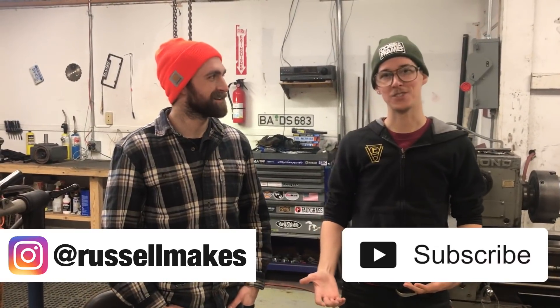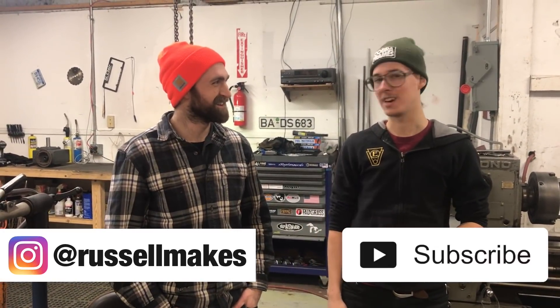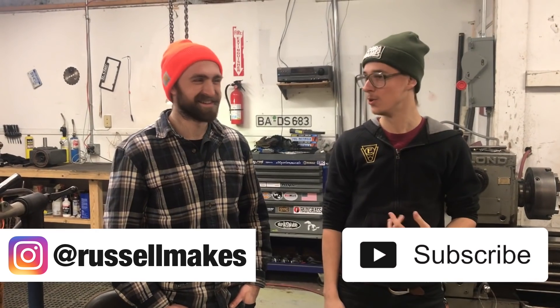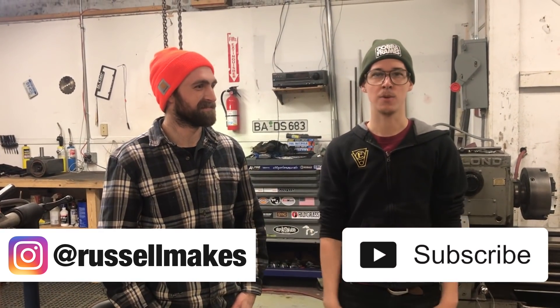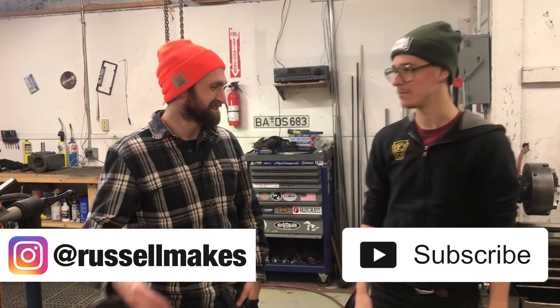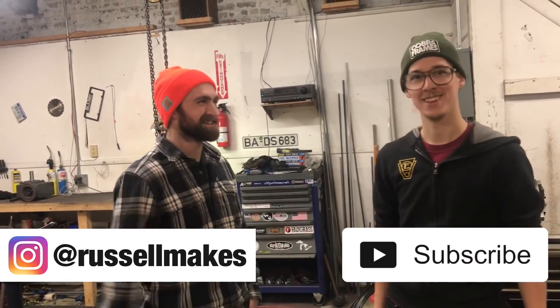Thanks for showing us around the shop. It's pretty badass what you've got going on here, and I'm sure it's only going to get cooler as you develop more tools and skills and your ideas for projects expand. Thanks for taking the time to show everybody around. Thanks for the visit. Thanks for watching.